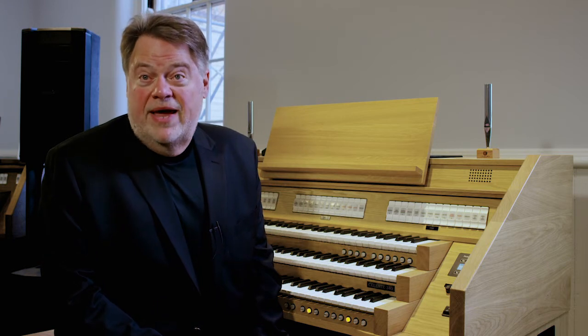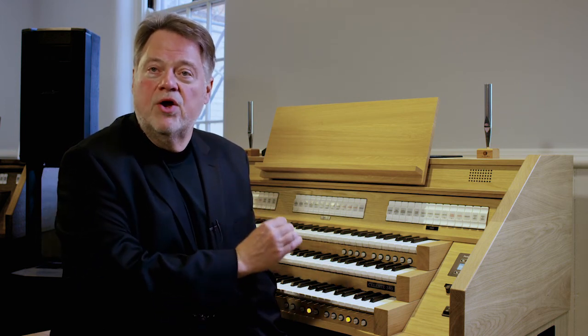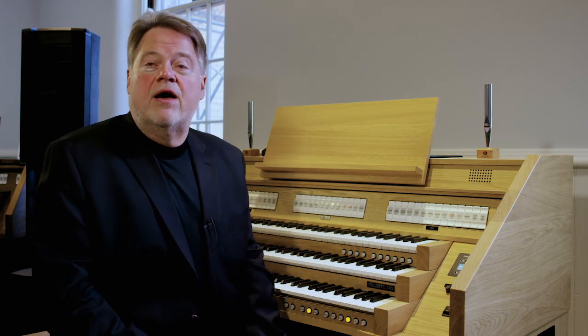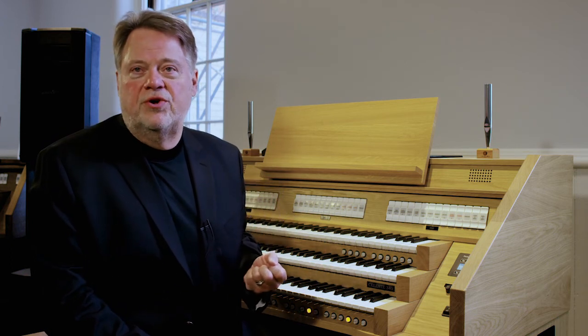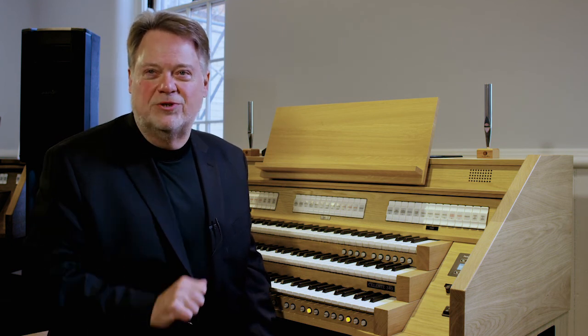We've covered a lot of information. I hope you will review this and look forward to a series of 10 videos we're going to make for you, going through 10 organ pistons using these primary organ colors. Once we've done that, you'll have both a plan and a resource to play any kind of music for whatever worship situation you have. If you have any questions, contact us at Verden and we'll be glad to respond to you personally.